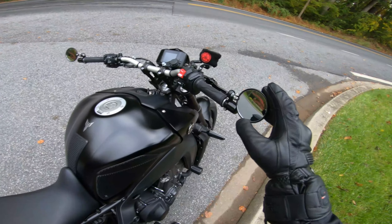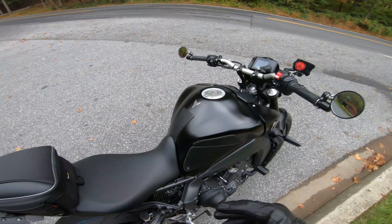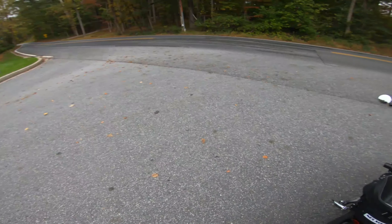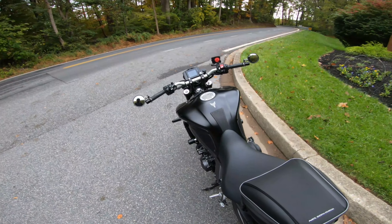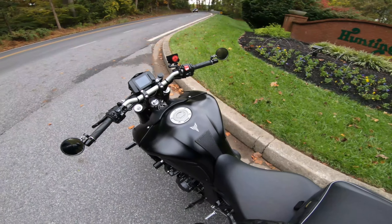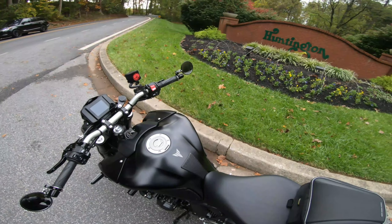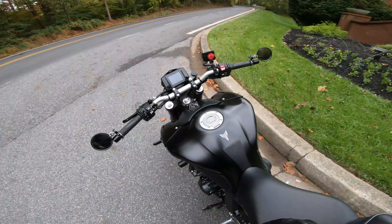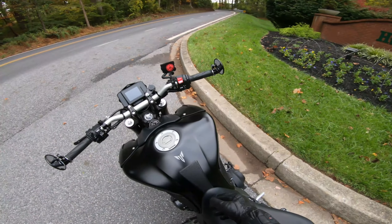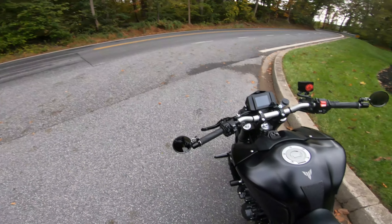I got the CRG lane splitter mirrors. We can't filter or lane split here in Maryland — it's illegal. But the shed in which I keep my bike, the door is only three feet wide, so sometimes it's a little hairy getting it in through the door. But with these — bada boom — no problem whatsoever. So I don't have to nick the mirrors like I did even on the MT-07.